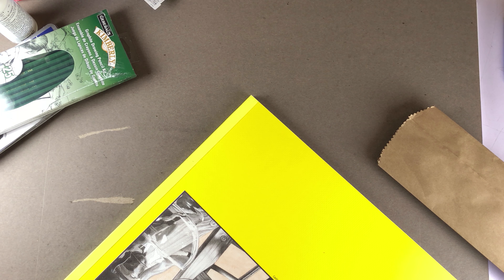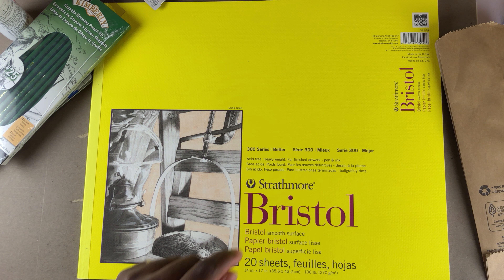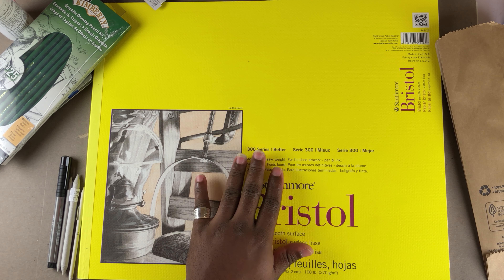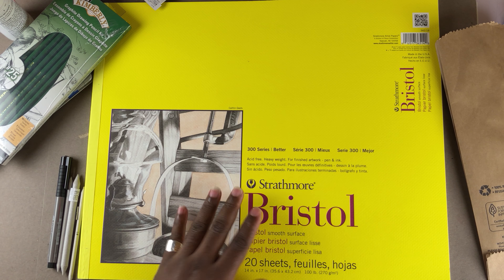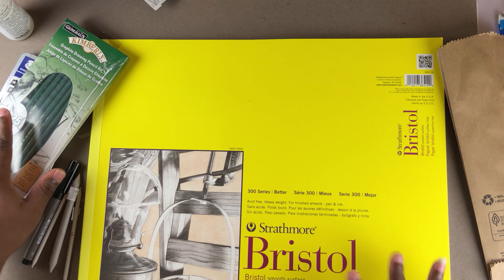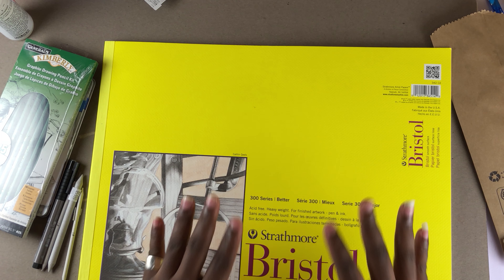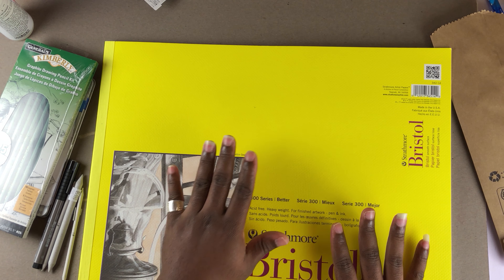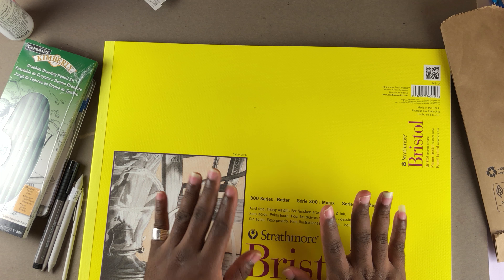I also got this Strathmore Bristol smooth surface board. I've never used this material before but I've heard about it — they're really good for detailed, realistic drawing. It's really smooth, so I'm going to give this one a try and make something to show you guys, maybe tomorrow or the day after.